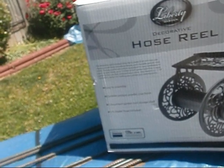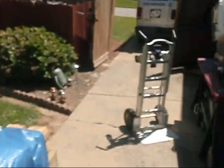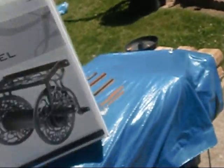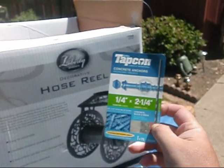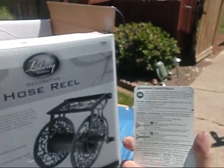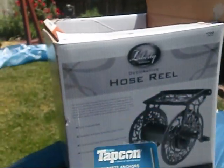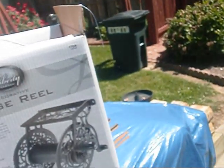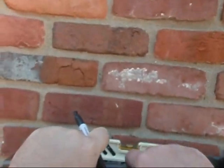The main reason I bought this thing is because of the fixtures. I got me some tap cons to mount with — these things hold up to like a thousand pounds. I want to mount this one high too, so it's a lot easier — that way you ain't got to bend over and break your back. Okay y'all, I've got our Liberty hose reel up against the wall here and I'm getting ready to mark my holes for drilling.